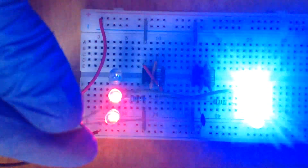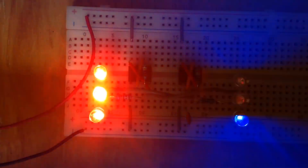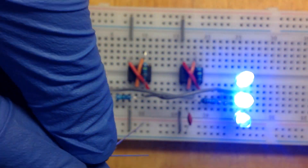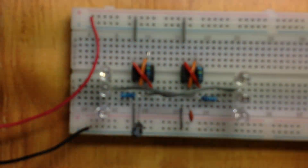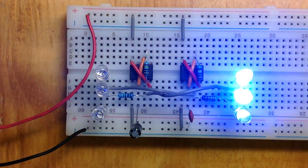This is what happens as the capacitor charges. This is what will happen. If you remove the 100 nanofarad ceramic capacitor, this is what will happen.